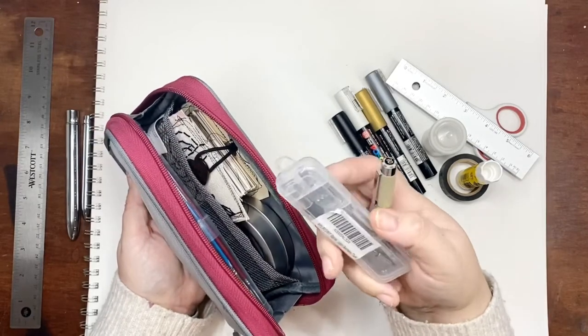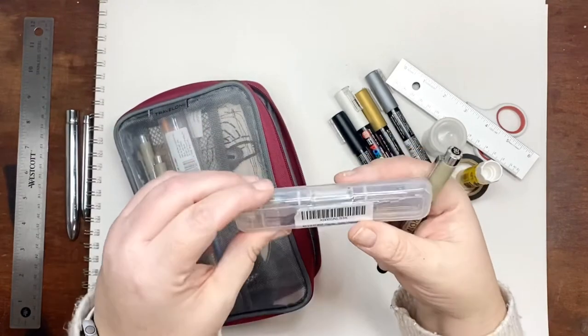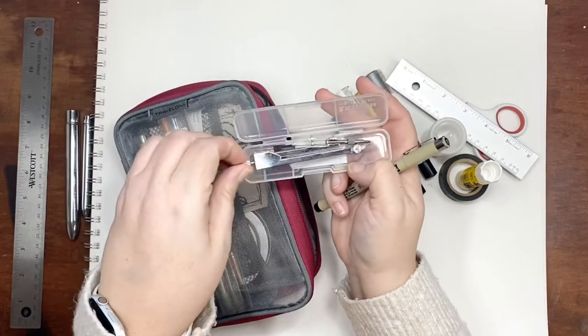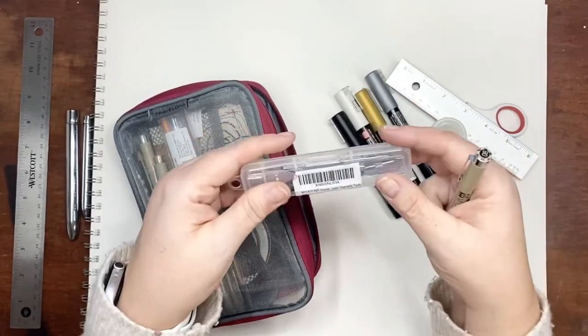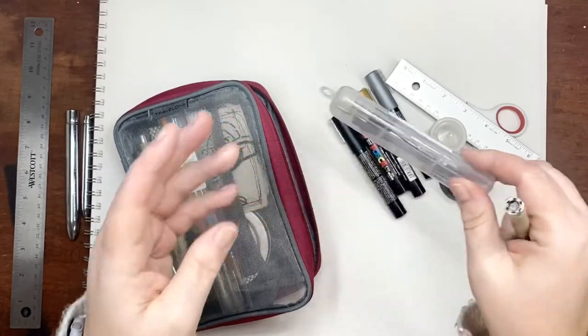This is one of those travel compasses. It's just a little travel one. I like it because it keeps it contained and it doesn't stab me — it has a little container, so whenever I grab it in my bag I don't get stabbed.